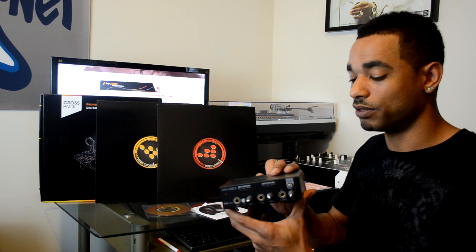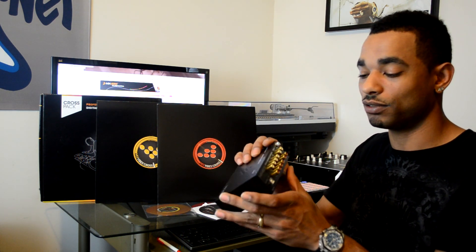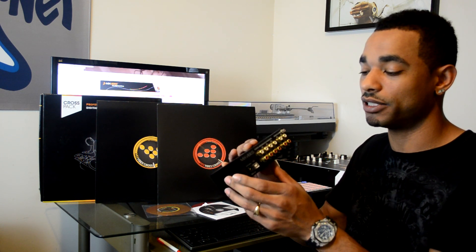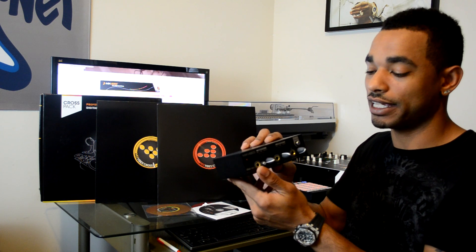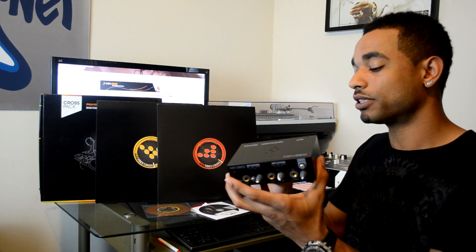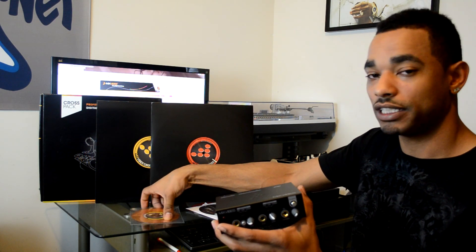It comes with a hardware component and a software component. The hardware is the U46 MK2 — it's very solid, very sturdy, metal all the way around. There are two sets of RCA inputs on the back and three sets of RCA outputs, plus a mix output, a USB port, and a power cable on the back. On the front you have a mic input and a headphone output. You can select the level of each input on the back as either phono or CD, depending on whether you're using vinyl or CDJs with the control CDs.